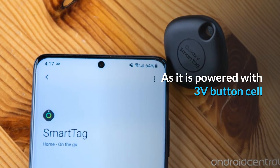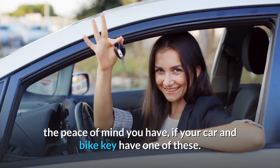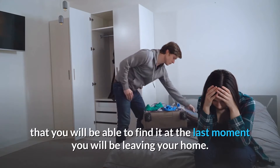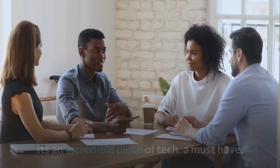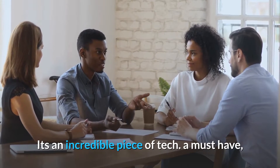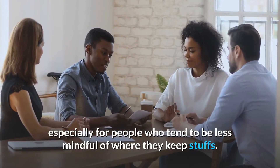It is powered with a 3-volt button cell. The peace of mind you have if your car and bike keys have one of these is incredible — it is almost certain that you will be able to find them at the last moment before leaving your home. It's an incredible piece of tech, a must-have especially for people who tend to be less mindful of where they keep their stuff.